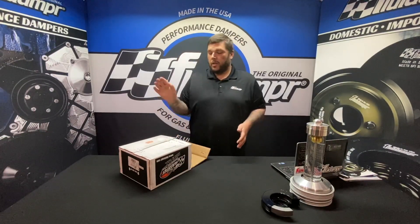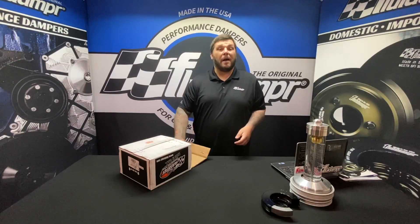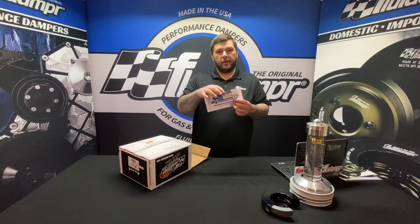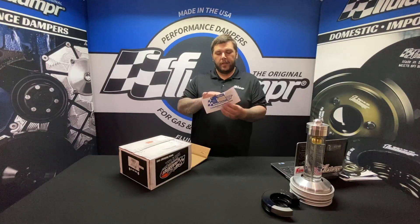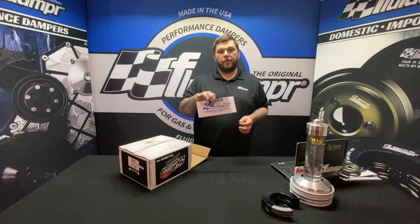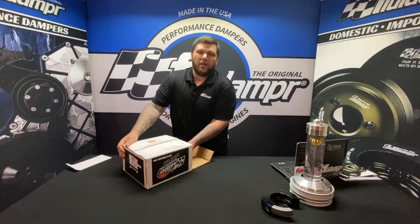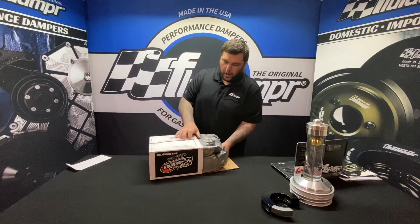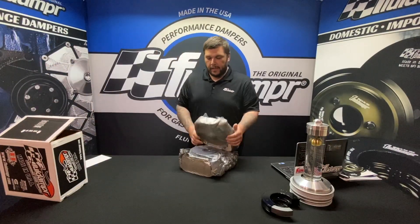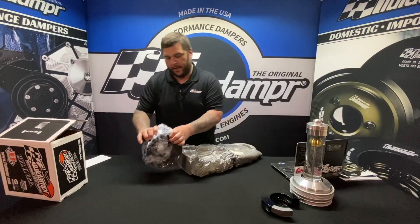If you've seen the Gail Banks video, you've seen him have a great struggle getting this box open — I pre-opened it, I'm not falling for that. Inside you'll have your SFI sticker on this card, installation instructions, as well as the fluid damper sticker so you can show everyone you're running a fluid damper.